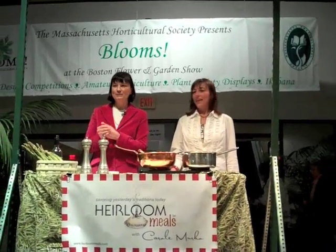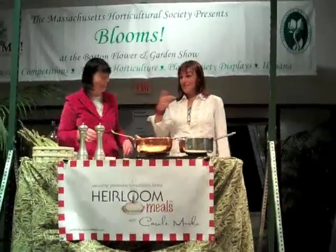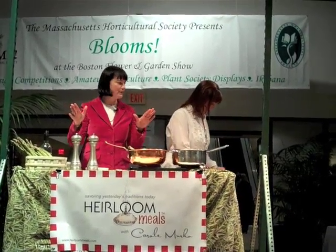It's from the Lily family. Alright, so we're going to get right into this. I think most of you have recipes, but if you don't, everybody has one.